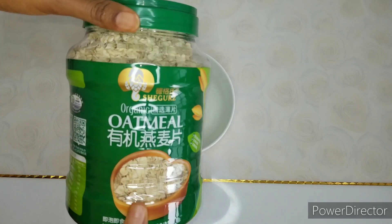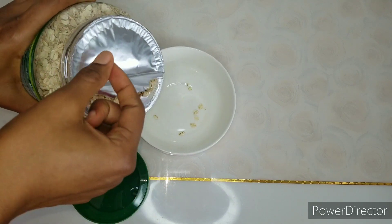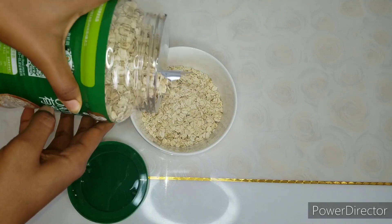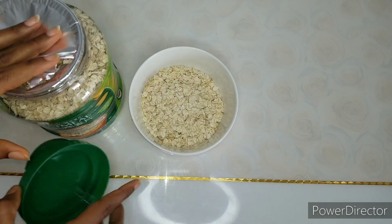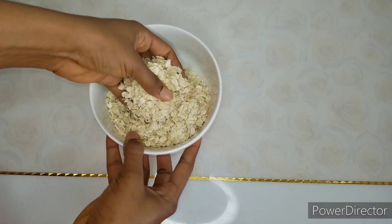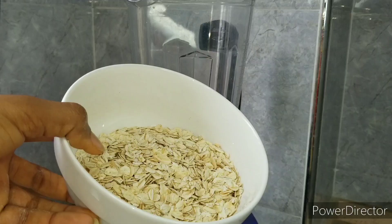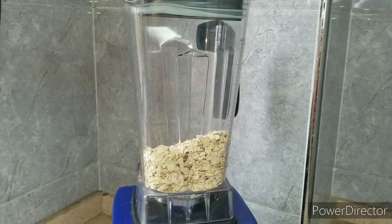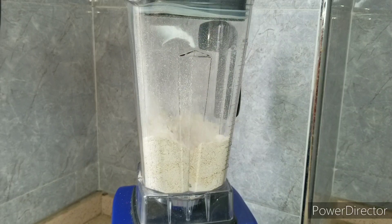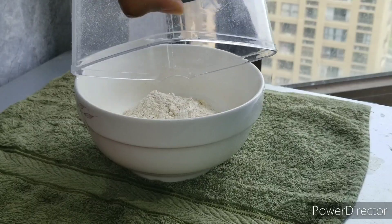Our first ingredient is oatmeal. It contains a lot of nutrients and health benefits, but we're using it as an exfoliator — applying it in circular motion helps exfoliate that area and lighten it. Measure out the quantity you need, then pour it into your blender and blend it. You don't have to make it fine flour or fine powder; just blend it to a coarse texture that helps while scrubbing.